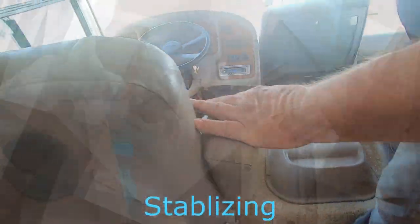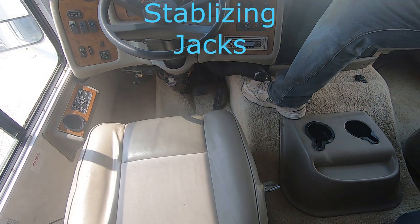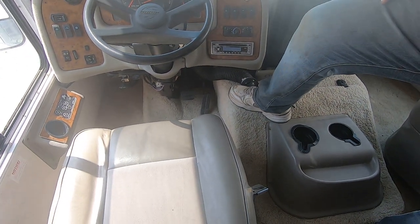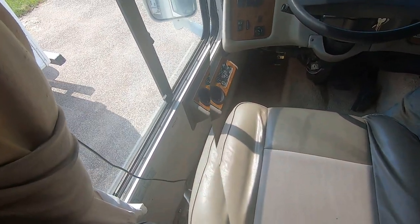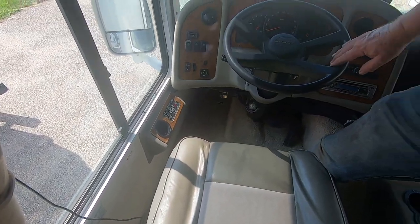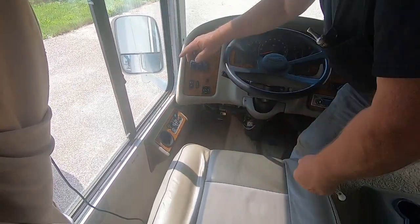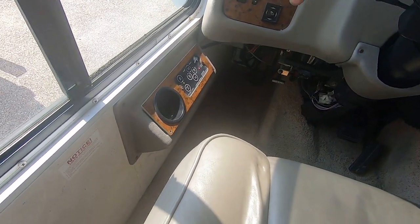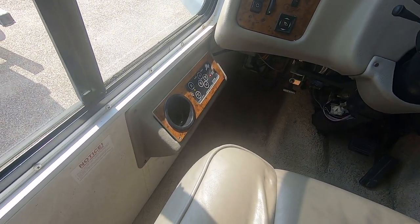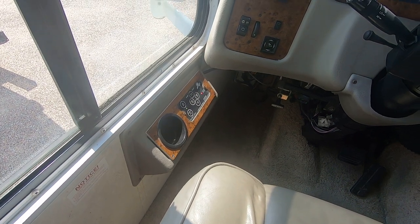Back to the jacks. First thing: set your emergency brake — the jacks won't go down without it. Turn the ignition on like you're going to start it but don't start it. Push the on button, the green light comes on. Then set your front jacks and back jacks until you're level, then shut the key off.